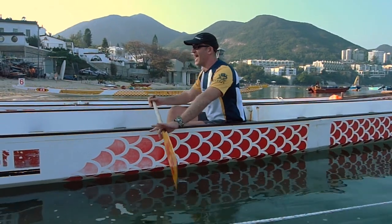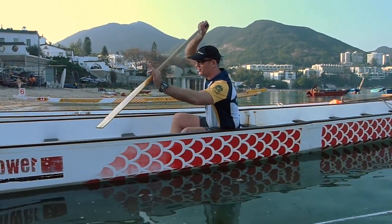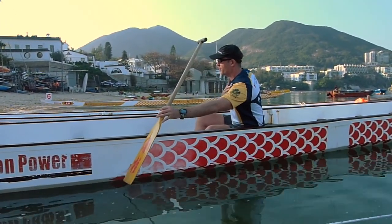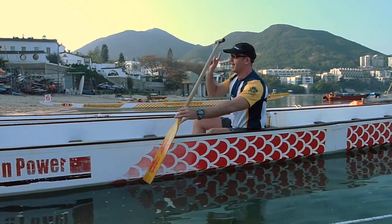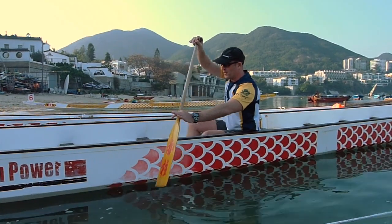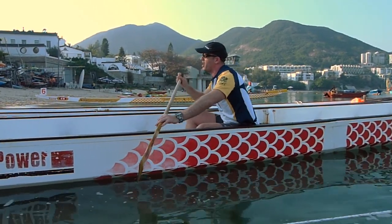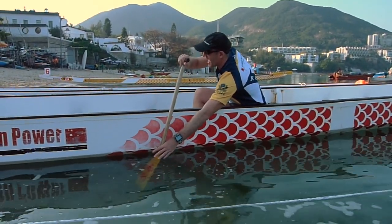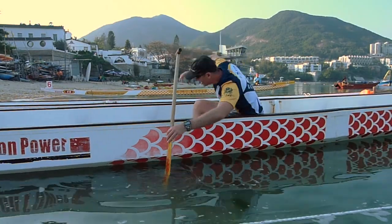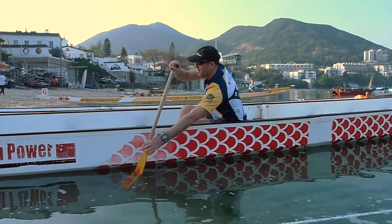The first part of the stroke is called the catch. Bring your top hand high over the gunnel. The blade goes in at approximately a 45-degree angle. You're rotating this bottom shoulder forward, top shoulder back. Your head is looking up, down the boat — not looking down. You come forward, but I don't want you to overextend on your catch. You want a nice solid triangle. You're coming in and planting your blade. I'm not overextending, not bending too far forward. I've got a nice strong triangle between my bottom hand, my top hand and my low back.